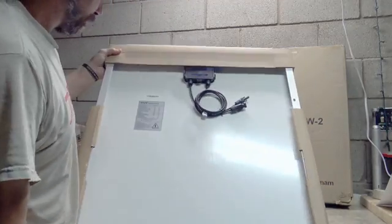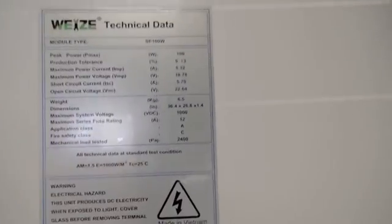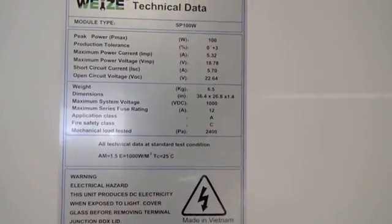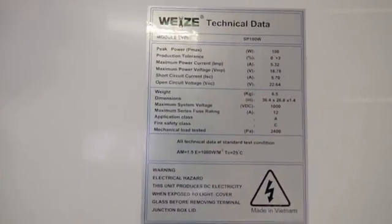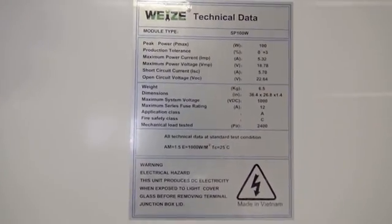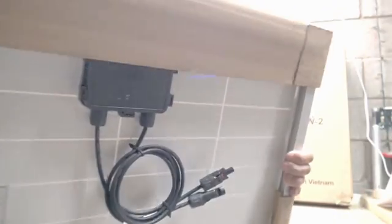Here's a look at the technical parameters. I'm going to try to get the camera close so you guys can look at all that information. Hopefully you're getting a good glimpse of that without too much glare on the screen.